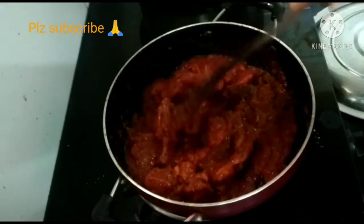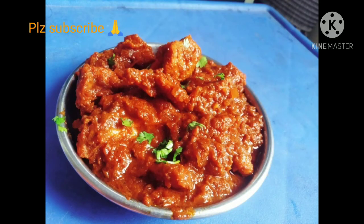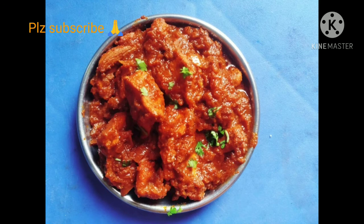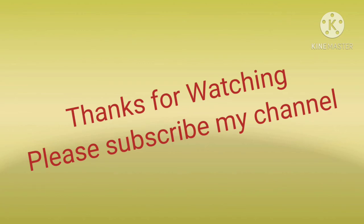Enjoy the chicken tikka masala! Please don't forget to subscribe to my channel. Thanks for watching — please subscribe!